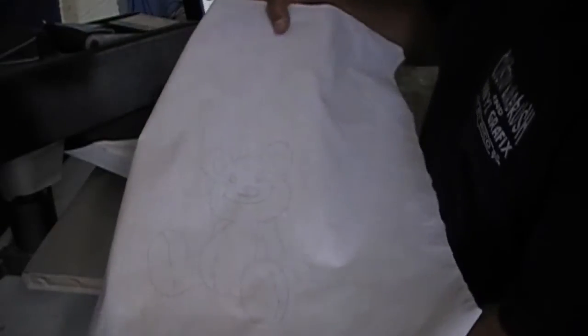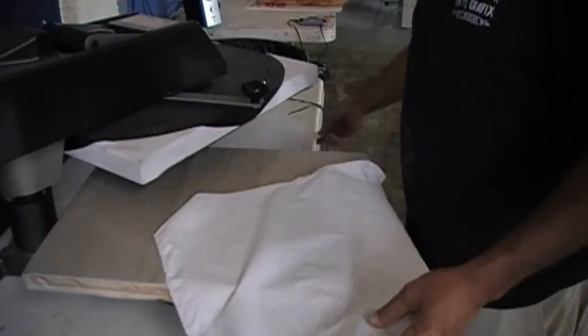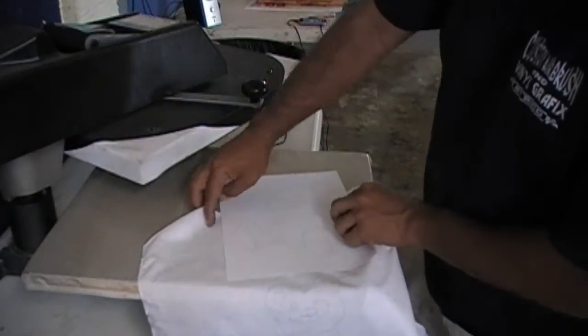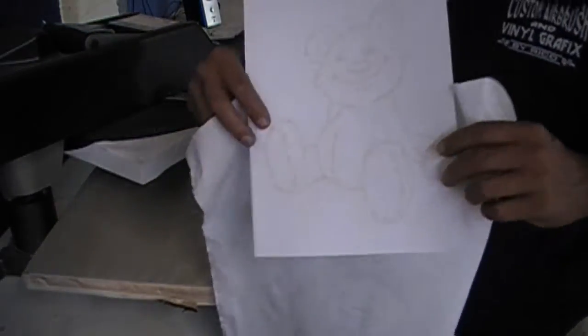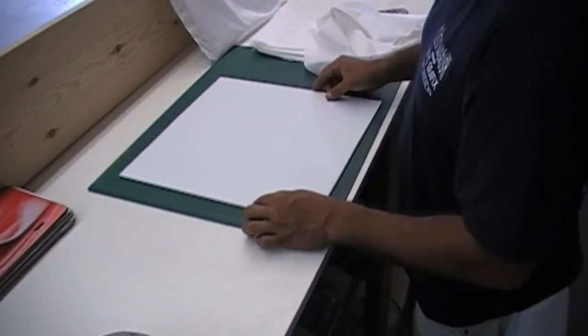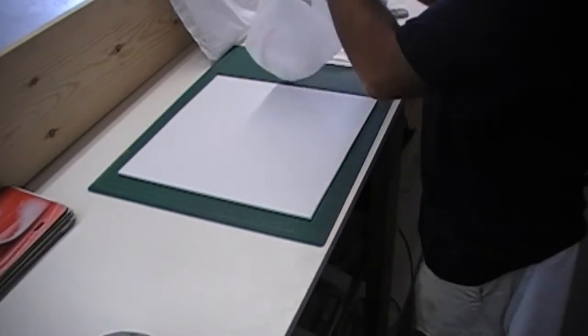It's good for at least 40 designs. The paper actually tore up but the ink kept going. There you see the design on the fabric, and you can use that over and over and over again.